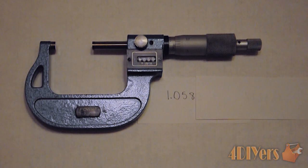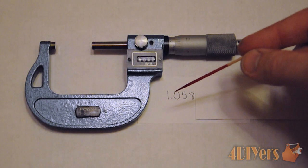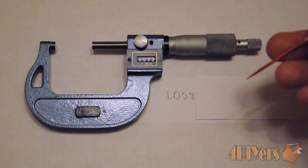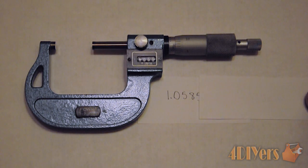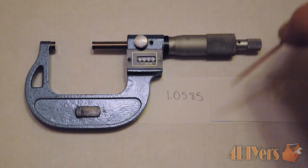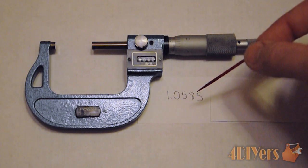With the final measurement here: if we are just using a standard mechanical digital micrometer, we would be left with a final measurement of 1.058 inches. If we are using the vernier micrometer, which has the extra fourth digit, we would be left with a final number of 1.0585 inches. That gives us the accuracy to ten thousandths of an inch.